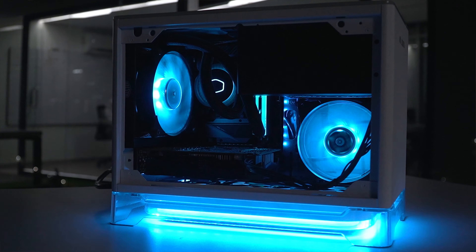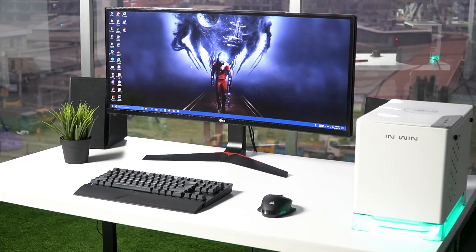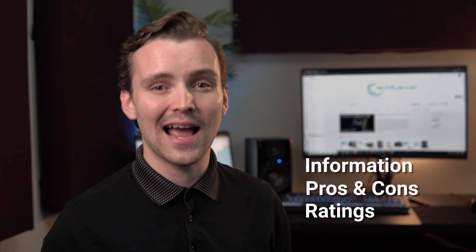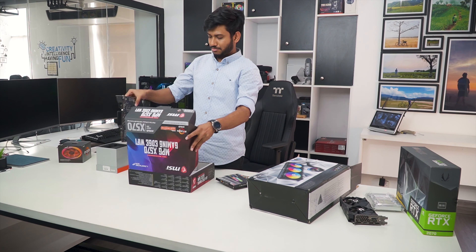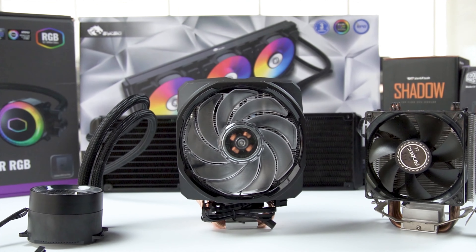Techfluencer delivers a complete buying guide for tech enthusiasts. We try our best to help you pick the best PC components, laptops, and other tech gadgets with brief technical information, pros and cons, ratings, and recommendations. Our tech expert team tests, reviews, and benchmarks thousands of products to come up with the list of the best and latest products, along with recommendations for the viewers. To know what is the best choice for you, watch the full video and check the description for the purchase links.